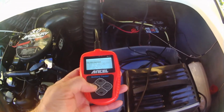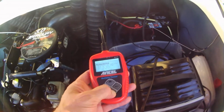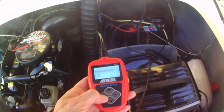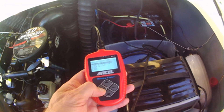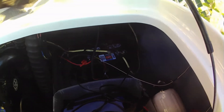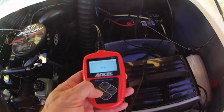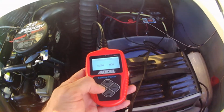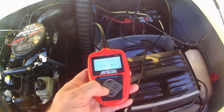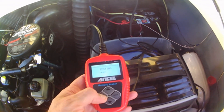Put it on your terminals. We're going to use it out of vehicle, regular flooded — it'll do all battery types. Marine cranking amps. This is a 625 marine cranking amp battery. You go up or down, choose 625 marine cranking amps, and it's going to test our battery.